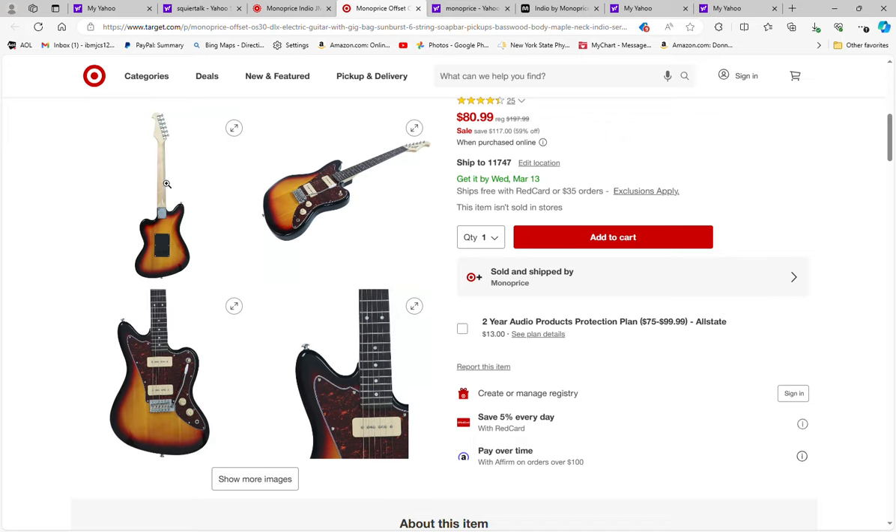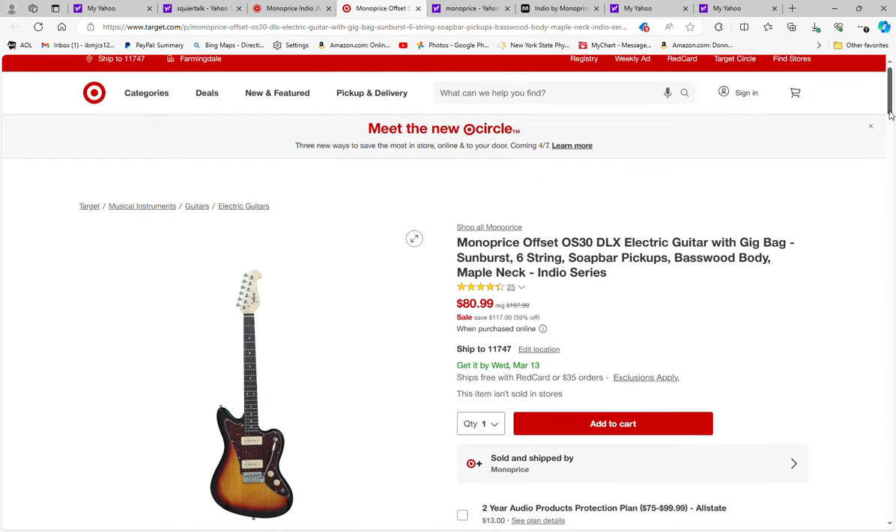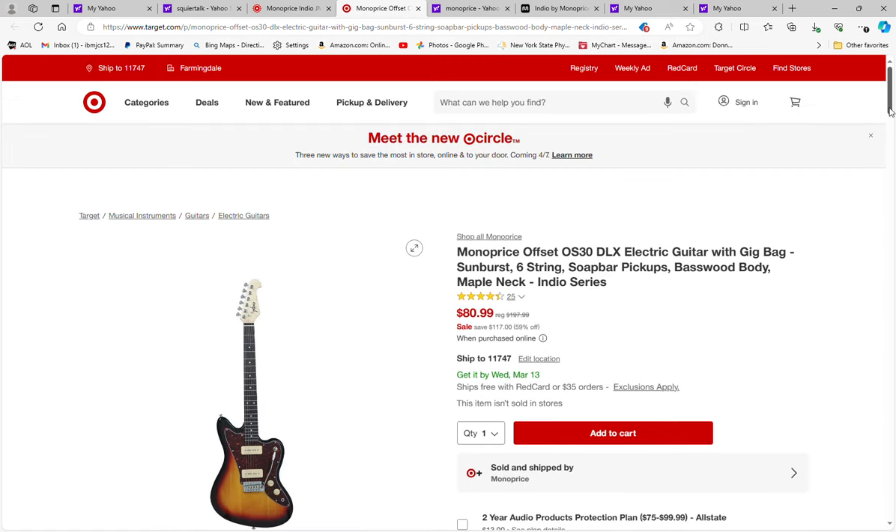Sunburst color with the tortoise shell pickguard, and I think it does have a gloss neck on the back — I'm pretty sure I bought one of these. If I can dig up my video I'll post it so you can see my review. Good deal at $80.99 at Target — I'll post the link. If you like these videos please subscribe, put any questions in the comments, and until the next time, be well and stay safe.